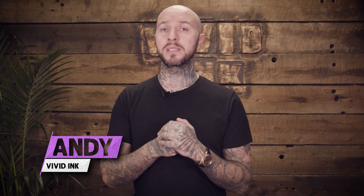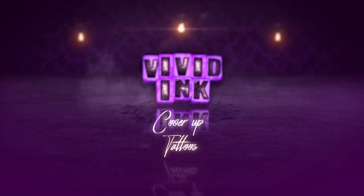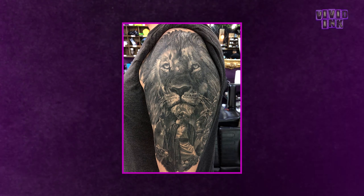Hi guys, Andy from Vivid Ink Tattoo Studios and today we're going to be talking about cover-up tattoos. A cover-up tattoo is a tattoo that is used to conceal another tattoo. So let's say for example you have a really old tattoo, a tattoo you no longer like, or a tattoo which wasn't done to the standard you wanted, then it may be a good idea to have it covered with a new piece.